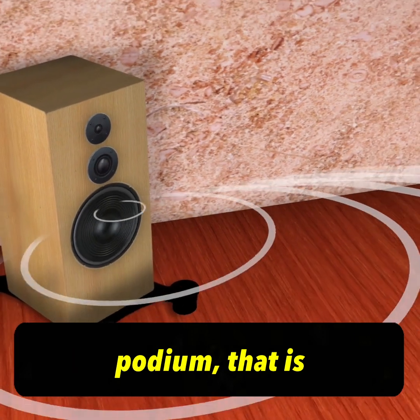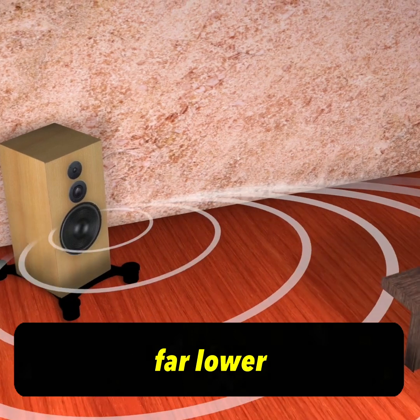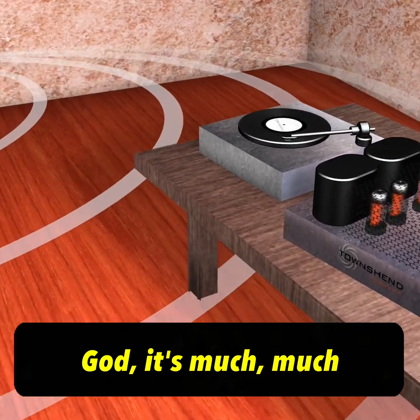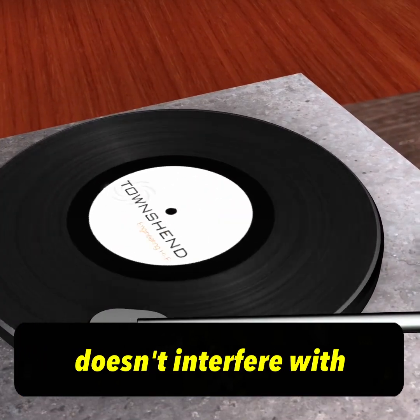When you put it on the podium, that is eliminated, and the result is far more enjoyable, far lower distortion music. It may be slightly less thumpy, but it's much much more true. Very neighbor friendly, and it doesn't interfere with the rest of your hi-fi.